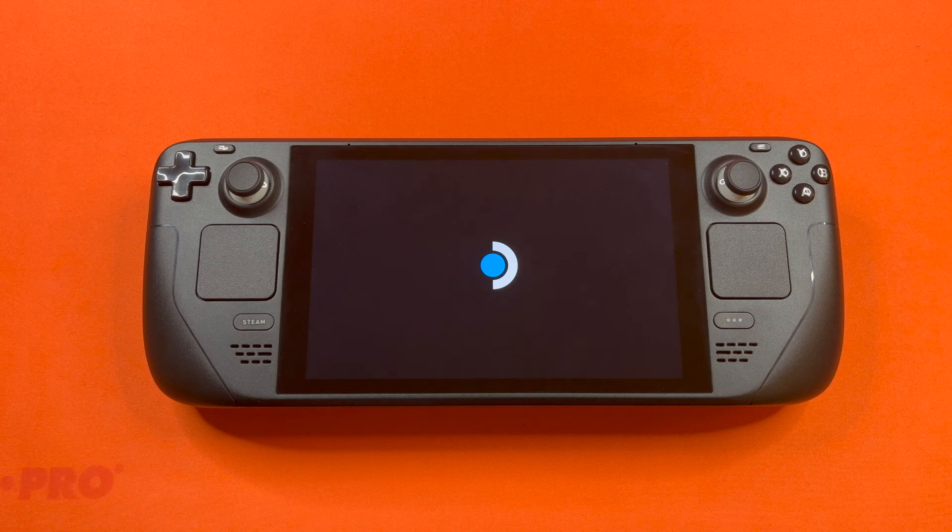Hello, this is the Tachibon Incorporation coming at you with another tutorial video. And today we'll be showing you guys how to do your first initial setup on a Steam Deck.